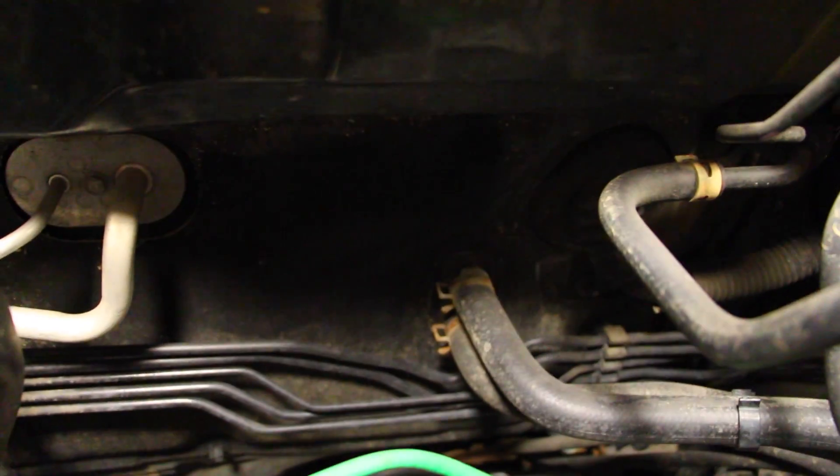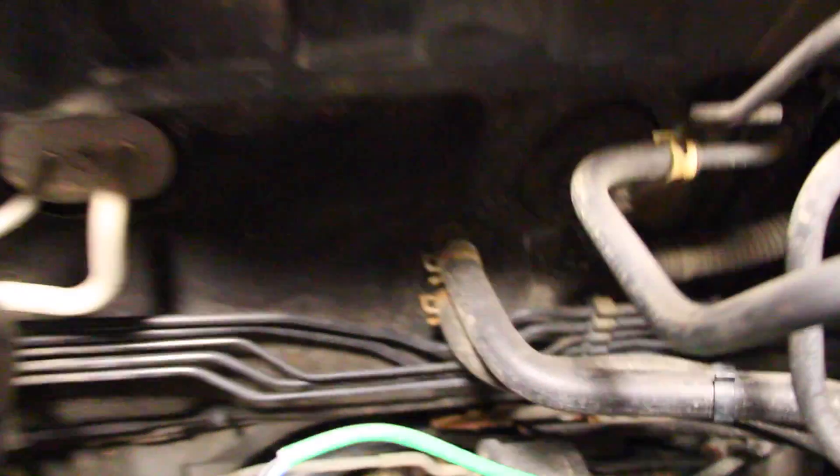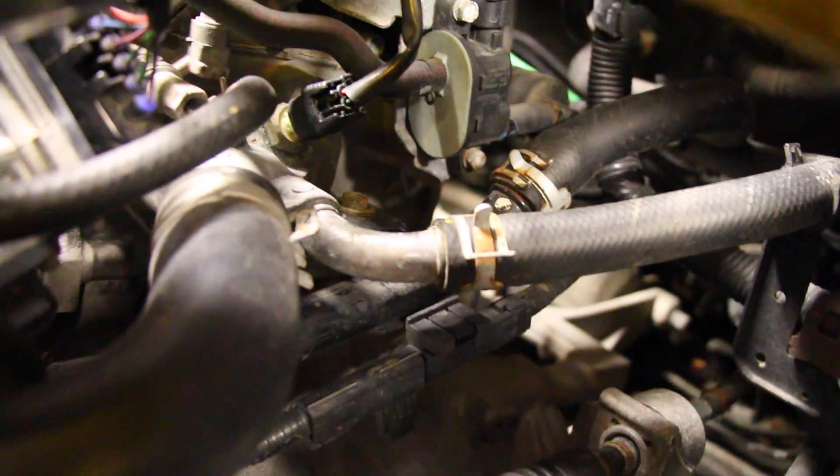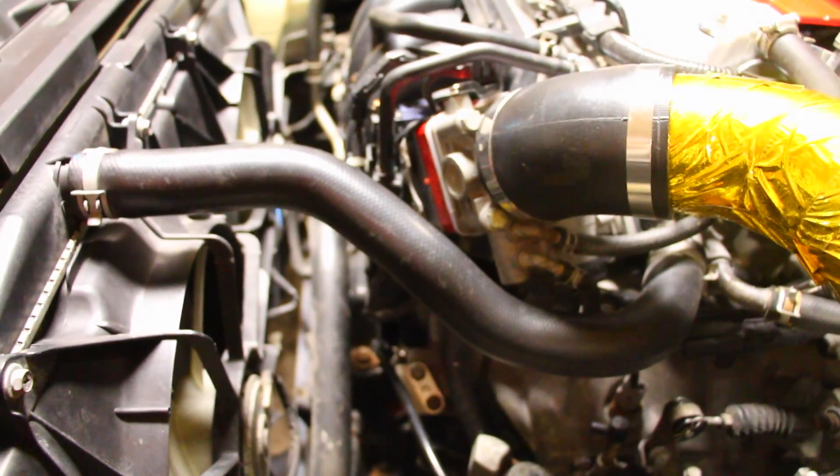The heater core lines are where you're going to be getting heat inside the car during the winter. I'm going to be taking those two clamps off along with the ones down here, removing the lines along with the ones found over here.